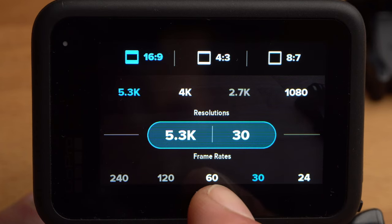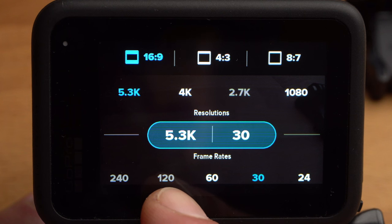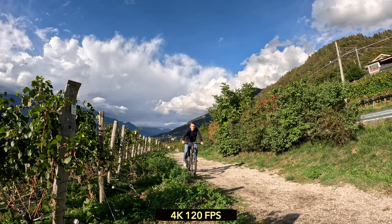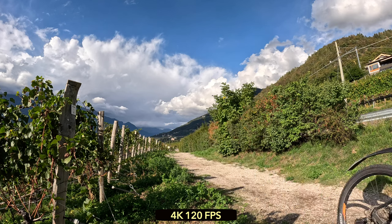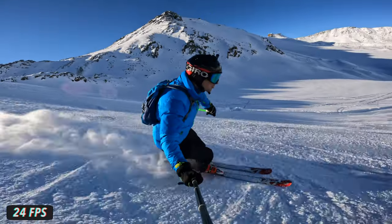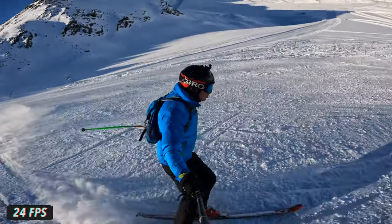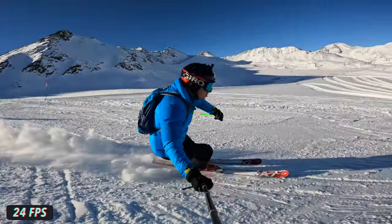The frame rate refers to how many frames per second your camera takes when recording. More frames per second looks smoother — from about 60 fps onwards there is hardly any difference. However, more frames per second are necessary if you want to shoot slow motion. For example, with 120 fps you can create about a 4x slow motion shot. More frames per second also lead to larger files and in certain cases to reduced image quality, so you should only use a high frame rate if you really need it. A very low frame rate of 24 fps results in a less fluid image but looks more cinematic, as most feature films are shot at that rate.